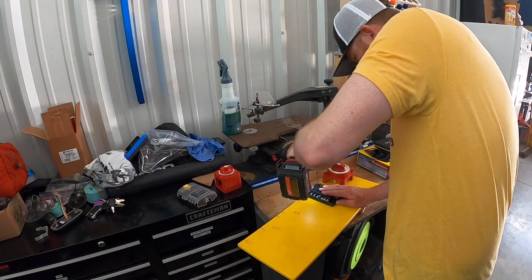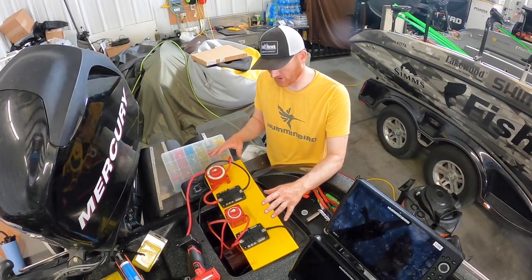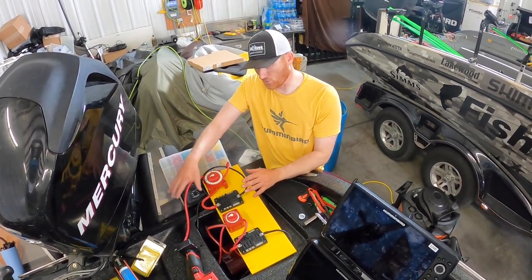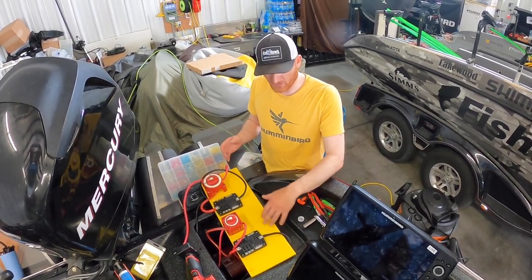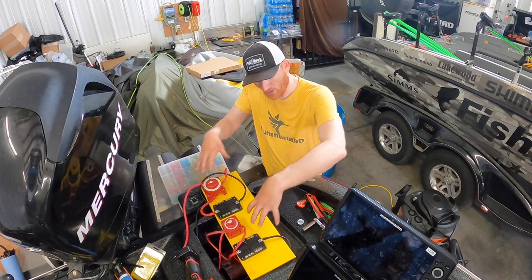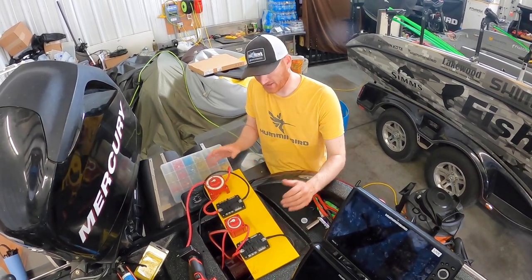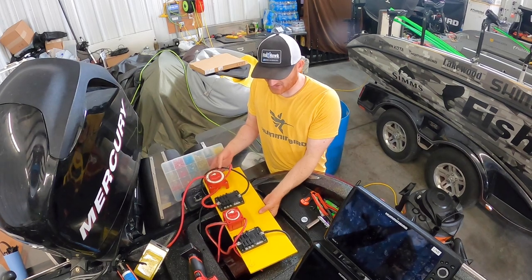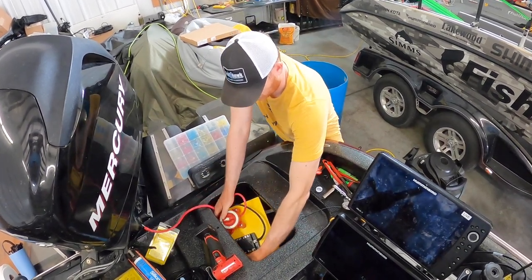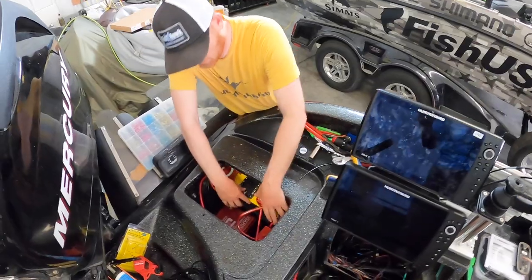We've got a little distribution panel here — two battery switches. One is for my cranking battery with a little panel for things we're going to add and keep separate and isolated, and the other distribution panel is just for our electronics with a shutoff switch going to our electronics-only battery. One of the easiest things to do is find colored or white starboard — something that sticks out so you can see it a lot easier in low light or in the garage. Mount everything on one big board one time rather than trying to mount all these little items individually, especially in a confined space.